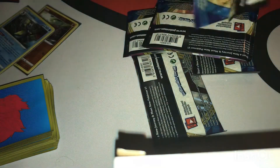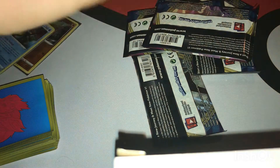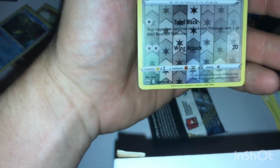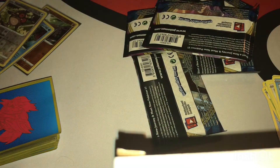Come on RNG, let's give me something good. Second pack: energy, King, Thwackey, Lucky Egg, Scorbunny, Pikachu, Sinistea, Wooloo — a reverse common Hoothoot and a Centiskorch, the rare. But it's not shiny, and by shiny I mean reverse rare or holo or higher.